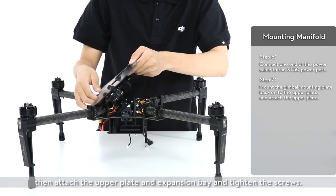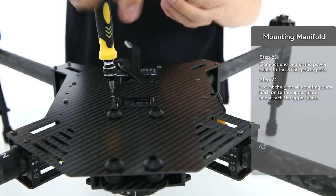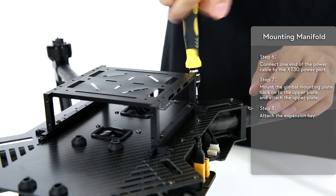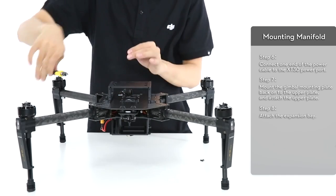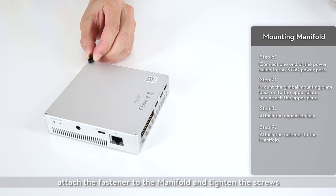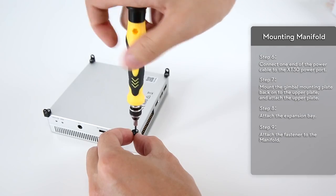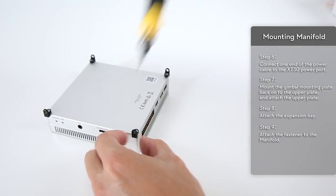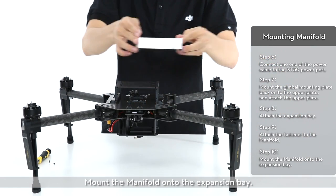Mount the gimbal mounting plate back on the upper plate. Then attach the upper plate and expansion bay and tighten the screws. Take the manifold out of the box. Attach the fastener to the manifold and tighten the screws. Mount the manifold onto the expansion bay.